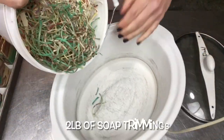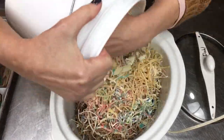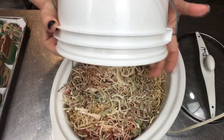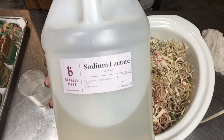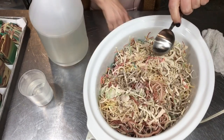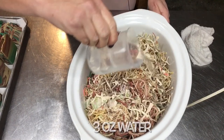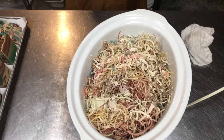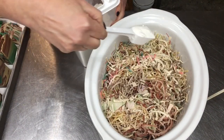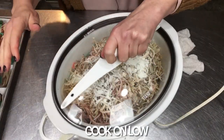Hello and welcome to Ellen Ruth Soap, this is Ellen. Today I'm making a rebatch soap using all those shavings from the soaps I make — cold process soap shavings from beveling edges and end pieces. To make the rebatch more fluid, I'm adding sodium lactate, and this is on a crock pot set to low. I'm adding a couple ounces of water to help everything melt down smooth, and some coconut milk powder to give it richness and a great lather.